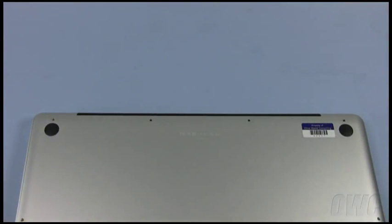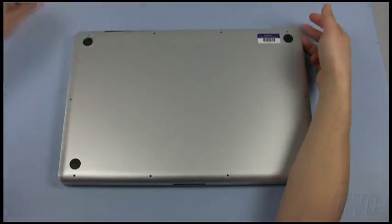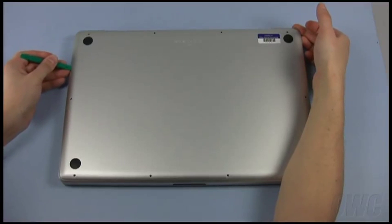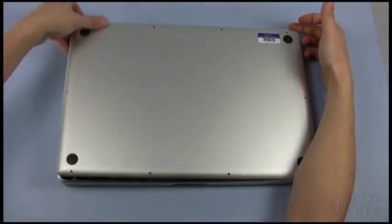We are now ready to remove the bottom cover. Starting near the hinge side, simply lift up on the bottom cover. If the cover is difficult to remove, use your nylon pry tool to gently pry up in these two spots, then lift the whole cover straight up to detach the center clips.